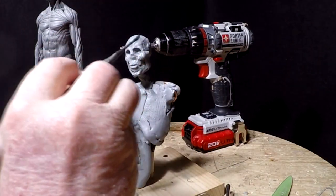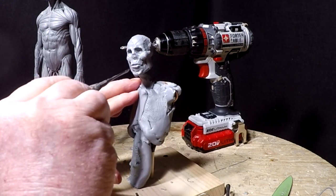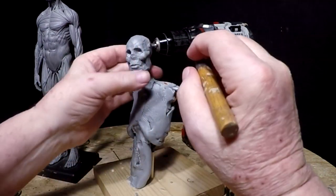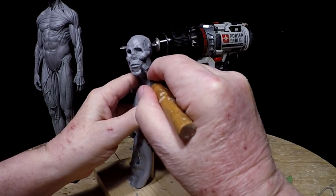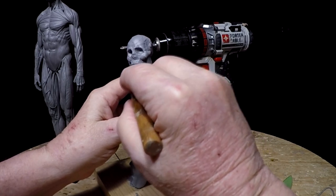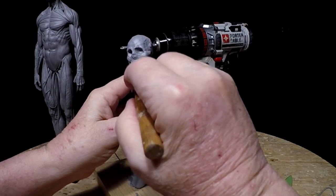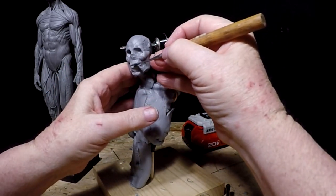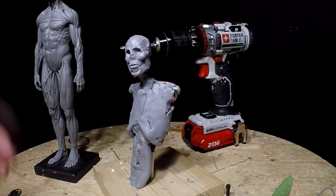One thing I'm finding is that you can get greater detail with this clay. Because unlike my regular plastiline clay, if you make a wrong move in the regular plastiline it just screws up what you spent an hour trying to do. With this clay, I kind of like this. Want to use it for bigger pieces? I don't know. But I'm liking it.